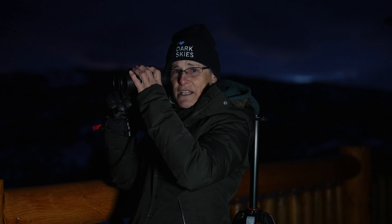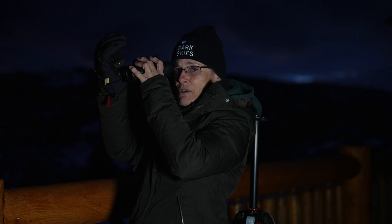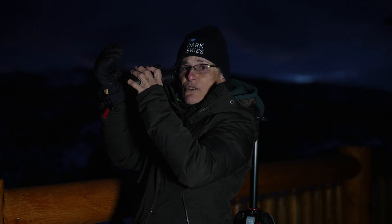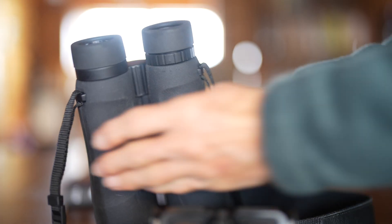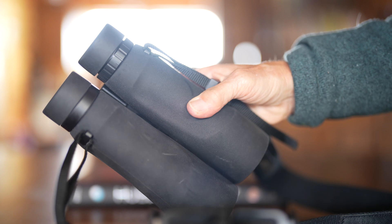Point your binoculars at an object, cover the right lens with your hand, and focus with just your left eyepiece using the focus wheel. When it's nice and focused, cover the left lens and get the object focused in the right lens using the diopter wheel. Once it's focused in both eyes, bring the two eyepieces close enough together so that you only have one image, and then you're all set to get started.